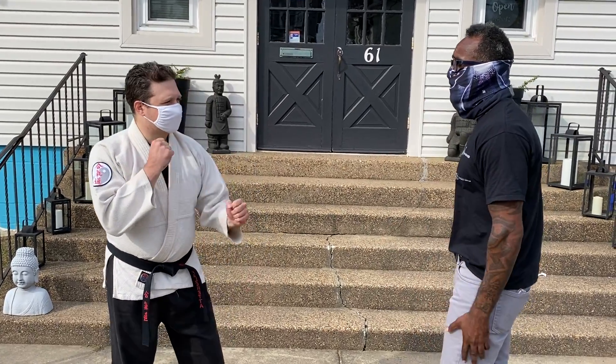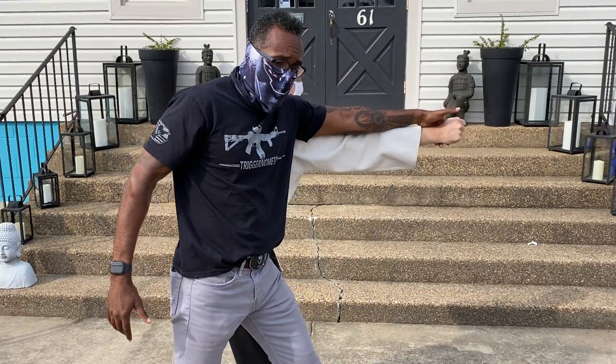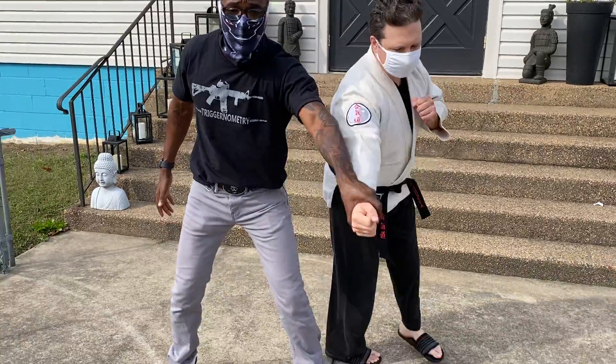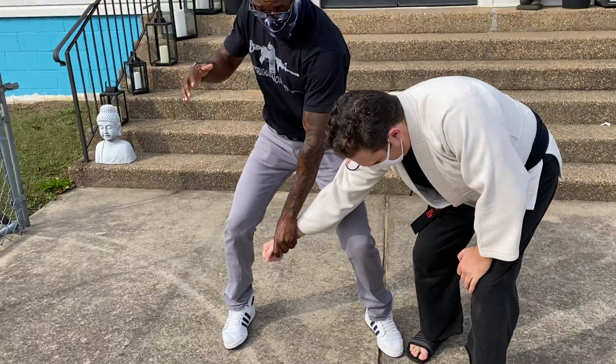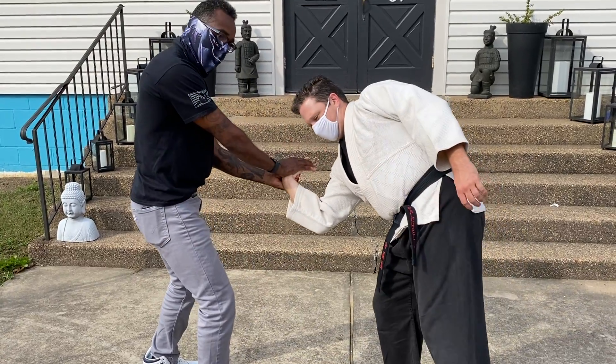Sensei Adam is going to give me a straight punch. The straight punch comes, I do a full turn here, and as I'm bringing that second foot around, I'm going to lead him with it and down. Now my other leg is going to open up — here's that double V we're talking about.